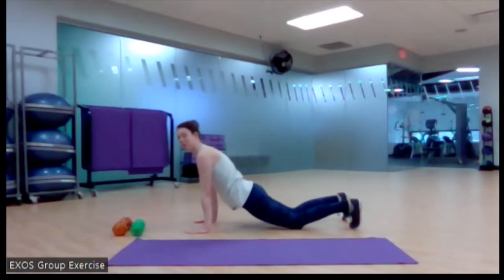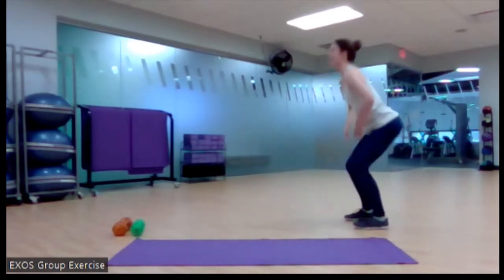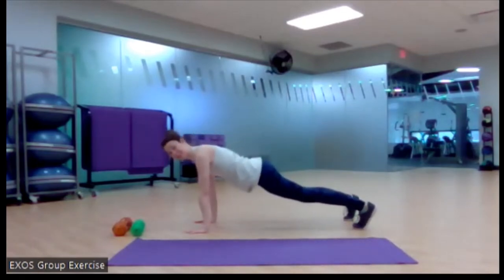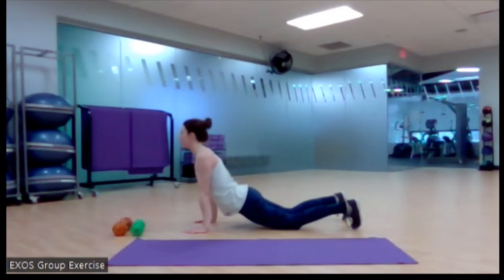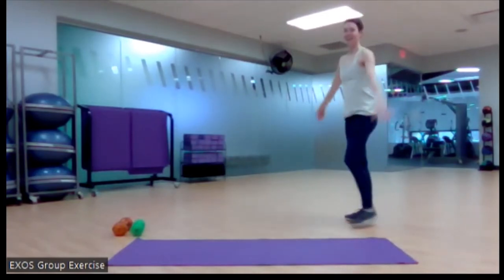Knees down, hips toward the floor, sternum forward, look up just a little bit, then reverse — look down, chest up, hips up, knees up, walk the hands back, stand, and reach. A little back bend if it feels good. One more time — walk the hands out, hold for a moment, knees down, hips forward. Think about leaning with your pubic bone as you do that, then sternum forward, head up just a little bit. Reverse — head down, sternum pulled up, hips up, knees up, walk back, and reach up overhead. Do a little back arch if it feels good, then you can come down.